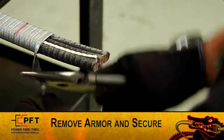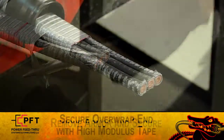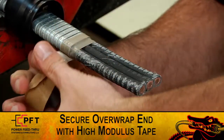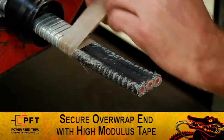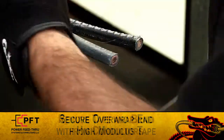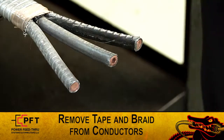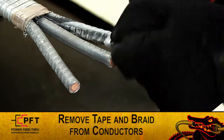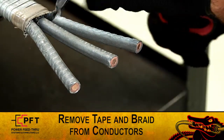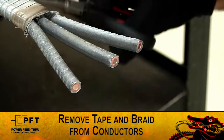Carefully remove the armor and secure it in place. If assembling the connector on the over-wrapped end of the cable, secure the armor in place by tightly wrapping it two times with high modulus tape. You can now slightly spread the three conductors and remove any tape and/or braid from each. Inspect for damage. If there is any damage, re-measure the armor and cut again.